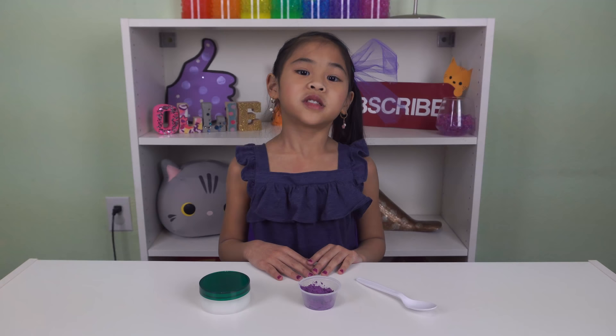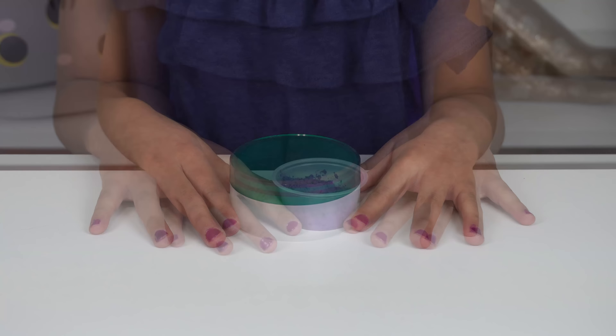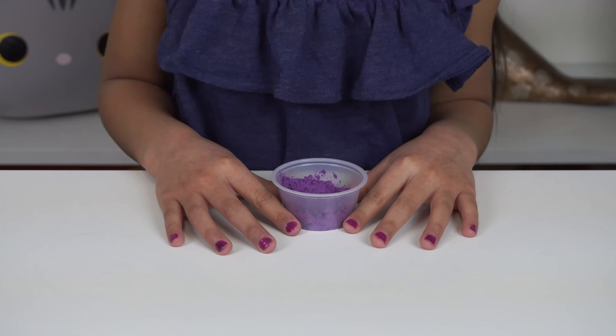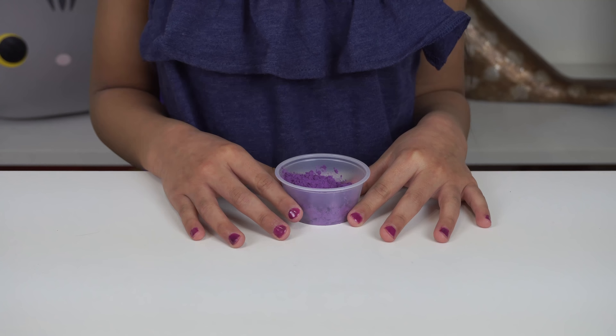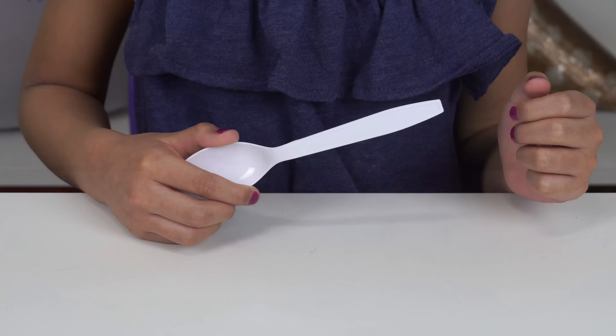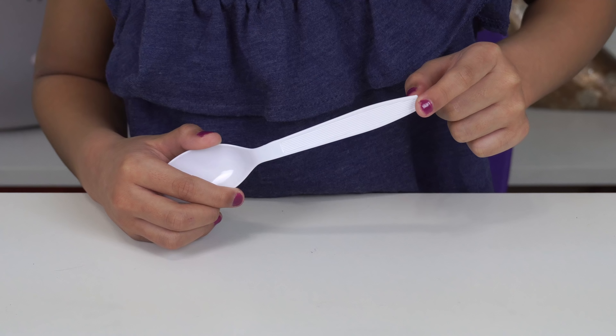Okay, let's get started. Today we're going to need your favorite hair pomade, thermochromic pigment in whatever color you like — this one changes from purple to teal — and something to mix with. I'm going to use the handle of the spoon.